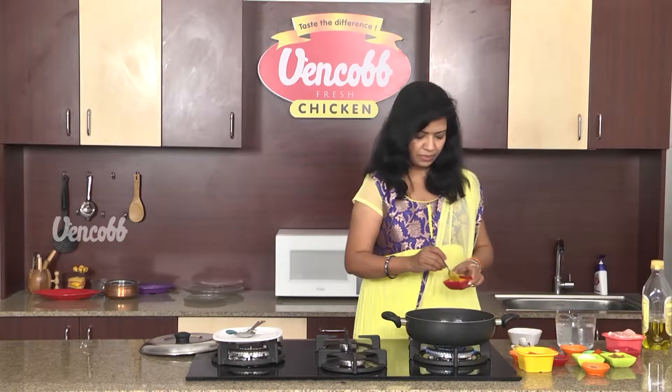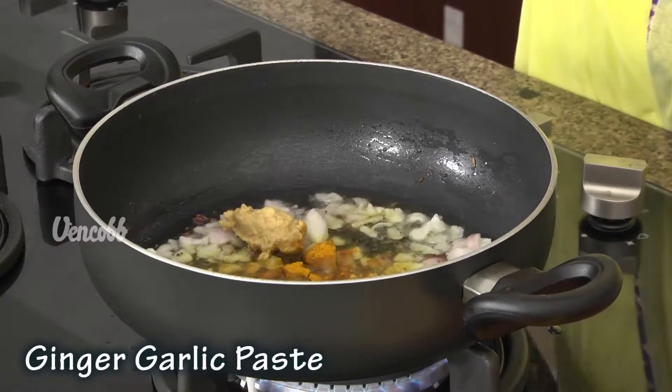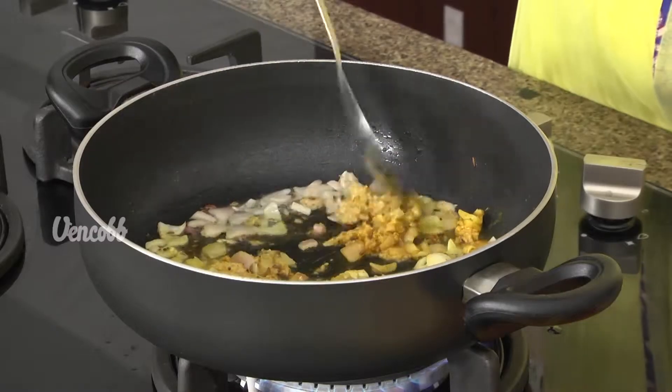Let's add dry masala. Add 1 tsp of oil in the pan and let's fry it.